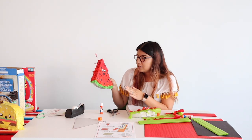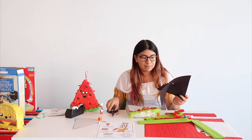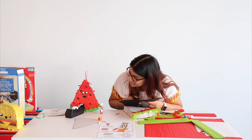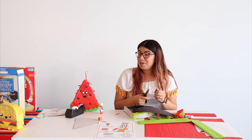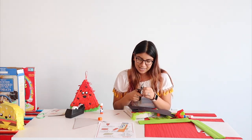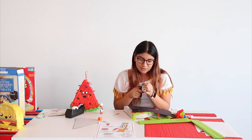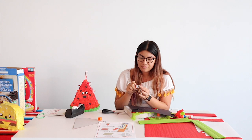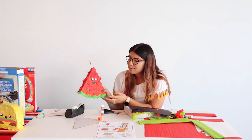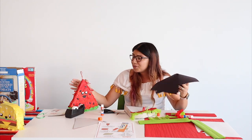What does a watermelon have? It has seeds! Get some black construction paper and cut out seeds, then glue them on. You can add a bunch of seeds or just a few — or no seeds if you like a seedless watermelon. Adjust the size as you go. You'll also add eyes and a smile with construction paper. We hope you had fun!